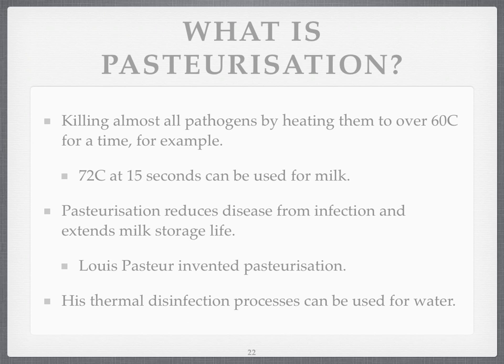It reduces the disease you could get from infection and extends the storage life of milk. Louis Pasteur invented it. His thermal disinfection processes can be used for water. The trick is to make sure that it's not an energy-intensive process, or that if you use energy, that energy is free. Hence solar.